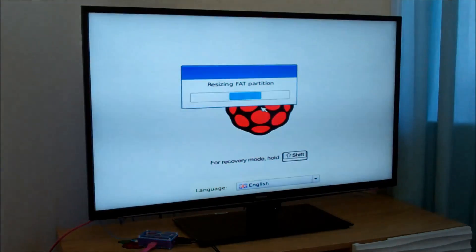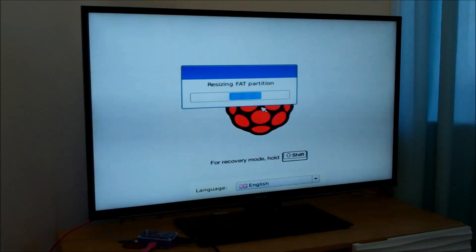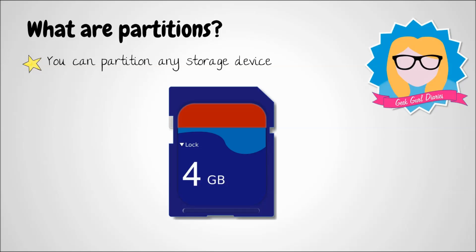You will then see the following display, which says 'resizing fat partition.' This brings me back to the start of the video when we were talking about partitions. What are partitions? You can partition any storage device — so the hard drive in your computer can be partitioned — and the storage device we use with a Raspberry Pi is an SD card.